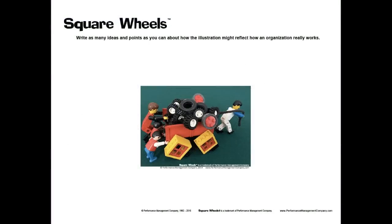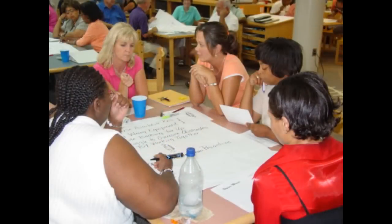We support you with a number of tools, ideas, forms, and posters you can use in your meeting. This is one of the forms. You would hand this out to people so they could use it to scribble on, jot down, and capture their ideas and thoughts.